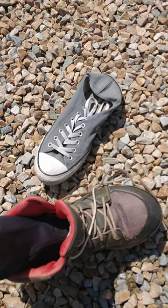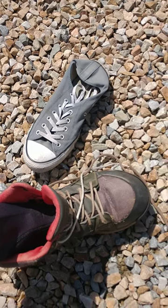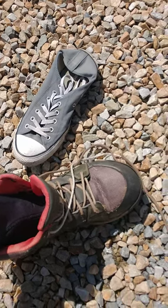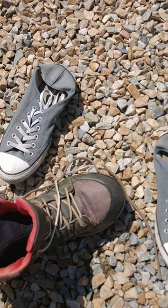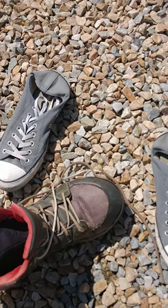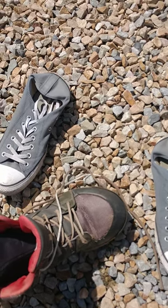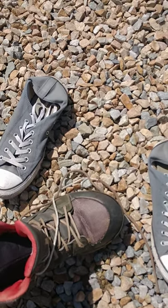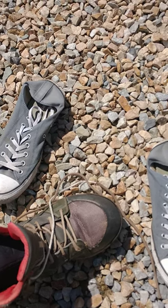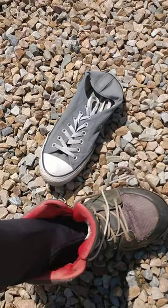A big tip is to make sure you know your shoe size. On my Amazon link it'll actually show the sizing chart, so make sure you do that. If not, you're going to have some really sore toes, or you're just going to have a sock that's way too big.